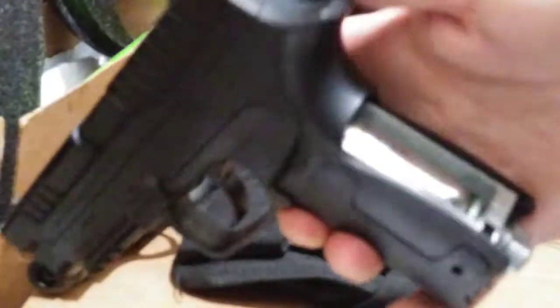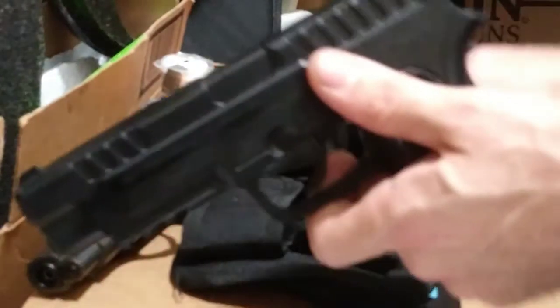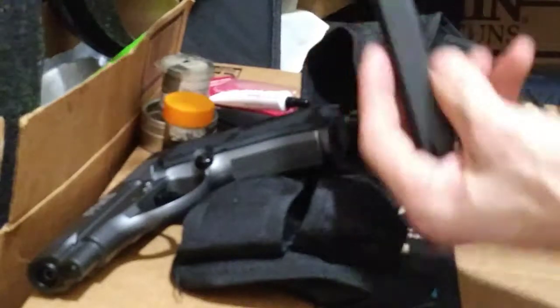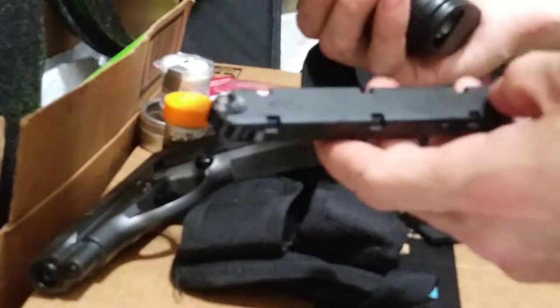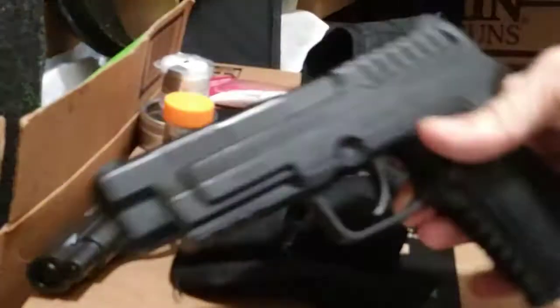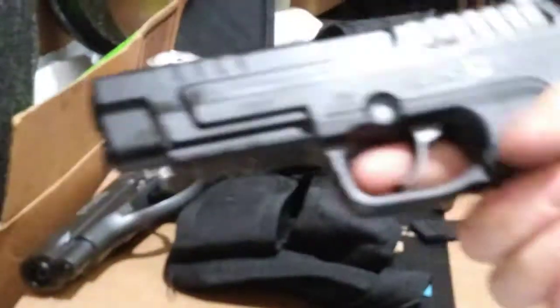Last but definitely not least — saving one of the best for last. I just threw the oil on this thing. It is the Gammo P430 and she is a pellet pistol. I really do enjoy this gun — just like the Thumper, she thumps. She would probably go 500 feet per second; I've got to get it chrono-graphed. Pellets hit a little bit differently, being that they're lead — most of them are lead — while BBs are steel. This is one of what I would call a fun gun.